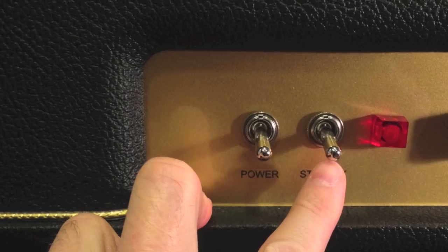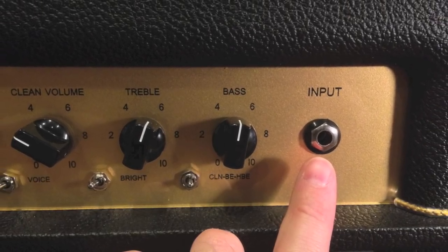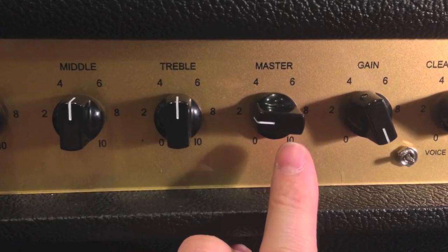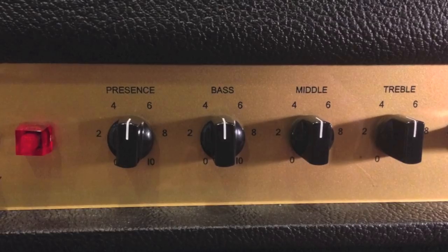Once the warmup is done, turn the amp on and plug your guitar in. Now slowly turn up the master volume to set your desired loudness. Strum some chords or play some rhythm to get a feel for the amp. Adjust the EQ section to taste and experiment with different settings.